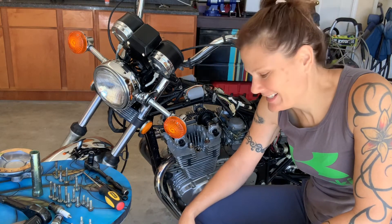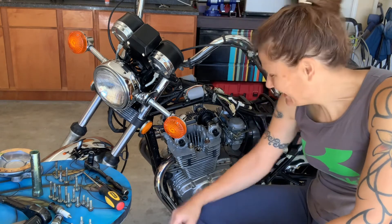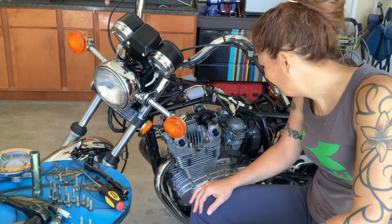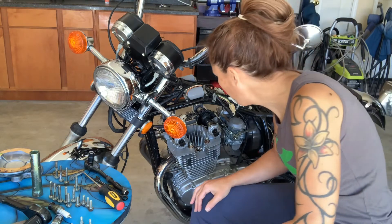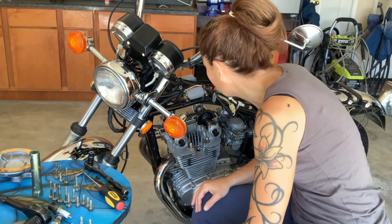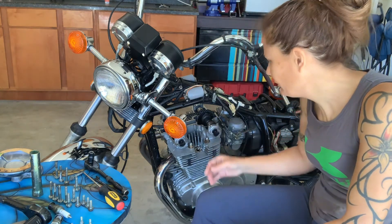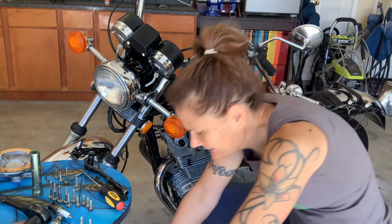So that was actually pretty painless. As long as we can get this cover back on nice and straight without hitting anything or messing anything up, we'll be golden. That's really neat to have a look in there and see the goings on. It says in the 450s it has an automatic timing adjustment, so you don't have to worry about ever adjusting the timing — it should always be right.